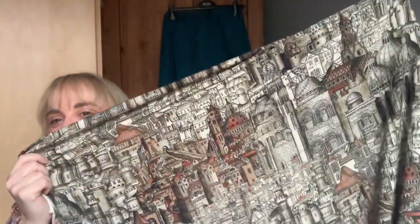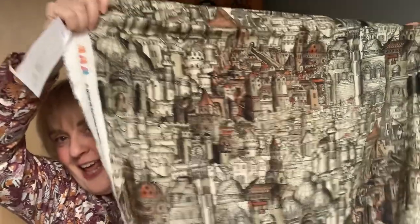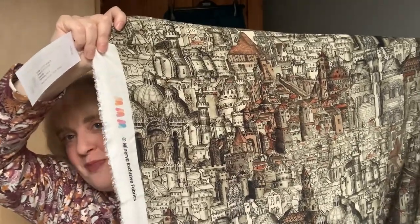I've also got this fabric that arrived before Christmas but I haven't had time to engage with it. I saw it ages ago on the Minerva website, then it disappeared, then it came back. It's a Minerva exclusive — I bought three meters of it, it's viscose. I'm a history teacher and the print just looks like a medieval city, like Renaissance Florence or Rome, and I just think it is fab. I'm hoping if my Lyra plans work out, this will also become a Lyra.